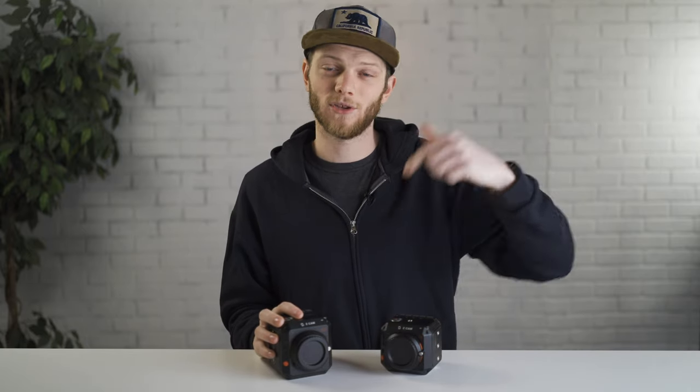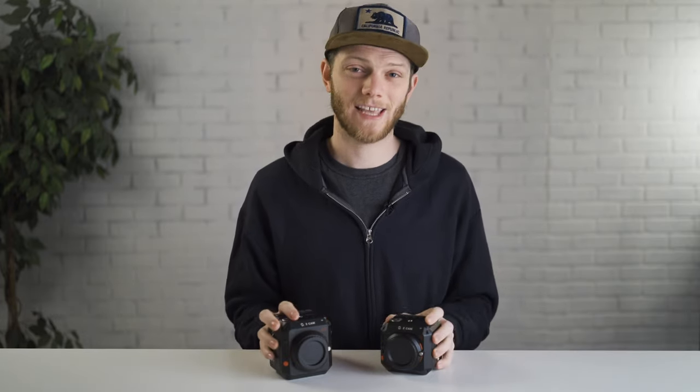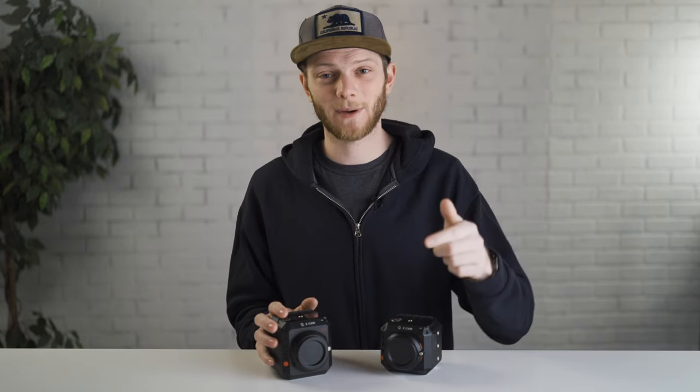I hope this video broke down the differences between these two cameras. If you're interested in trying either one, there are links to rent them in the description below. If you have any questions, let me know in the comments. If you want to see more comparisons like this, hit the like button, subscribe for new videos every week, and I'll see you in the next one.